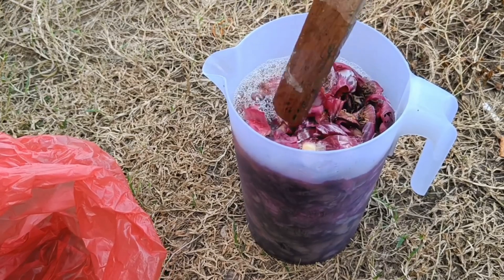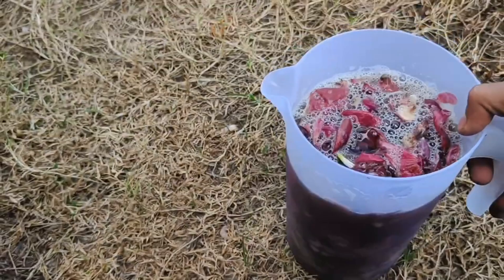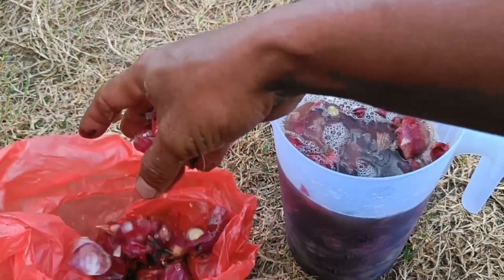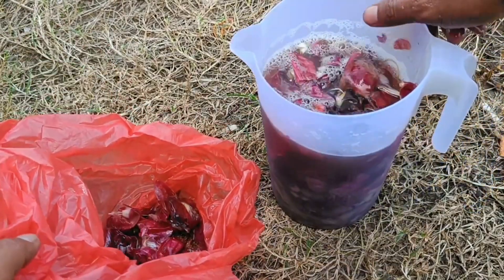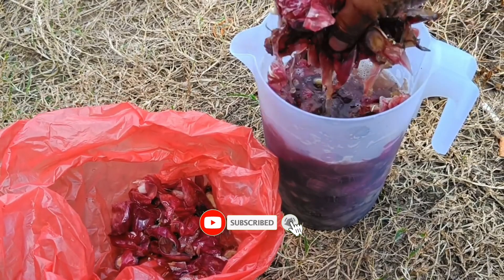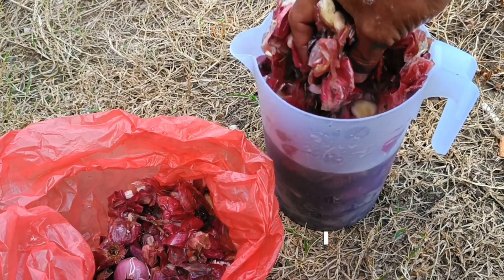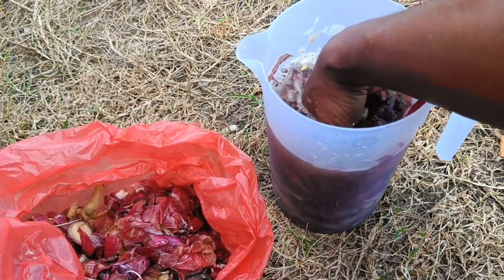Dried onion skins can be used as mulch to maintain soil moisture and inhibit weed growth; as they decompose, they enrich the soil with nutrients. Additionally, several studies have shown that onion skins have antimicrobial properties that can help the rooting process in plants, and can be ground into powder or soaked in water to be used as a rooting agent.